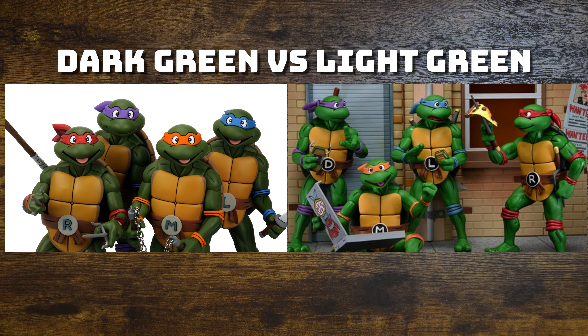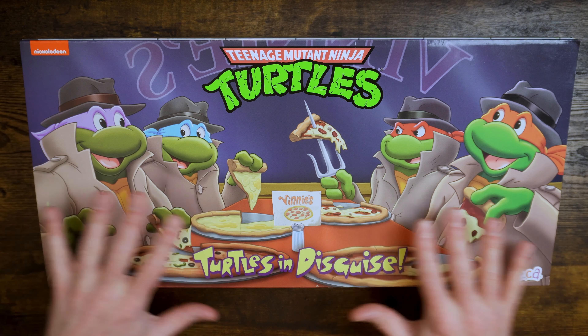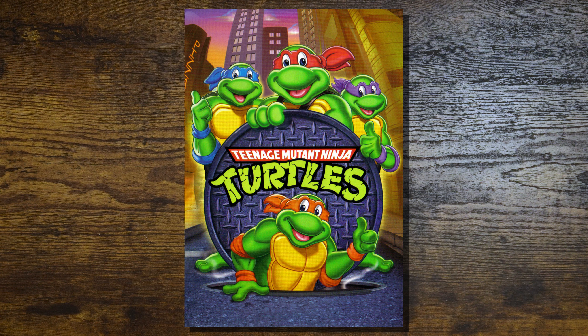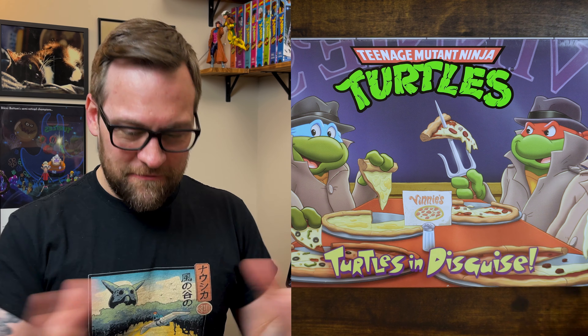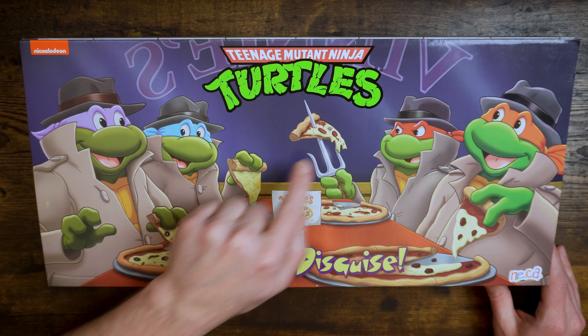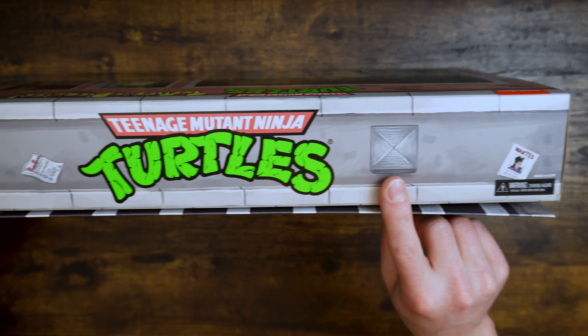NECA Teenage Mutant Ninja Turtles — Turtles in Disguise, the four-pack. I specifically got this because I wanted the dark green turtles. Looking at the marketing, Donnie's a little darker, but this is the lighter color scheme, which is pretty much always the case. Even back in the 90s, the turtles always got bright green in marketing and print stuff, but the animated series was always a little bit darker. On the front of the box we got awesome artwork pulled right out of the cartoon — they're at Vinnie's pizza place in their disguise, like episode two of the original animated series.